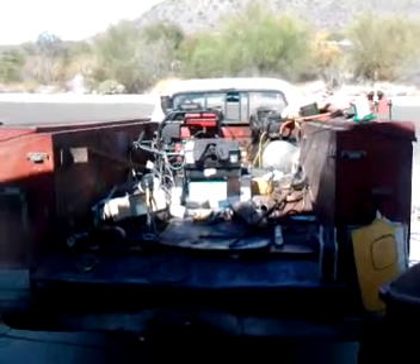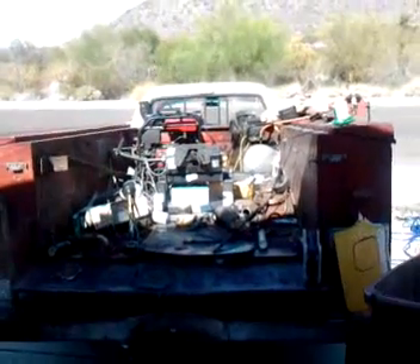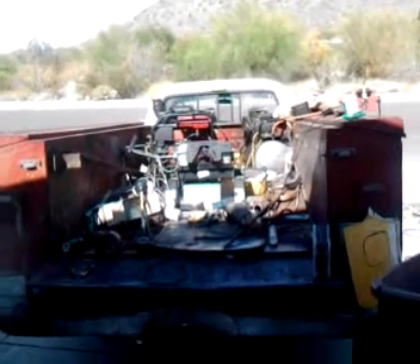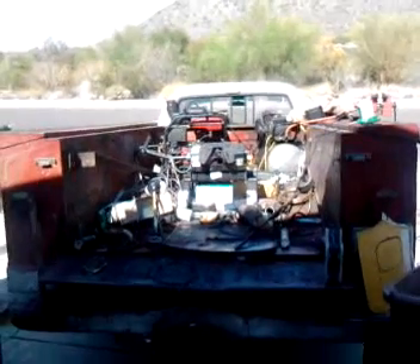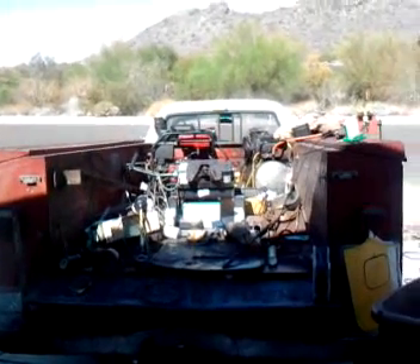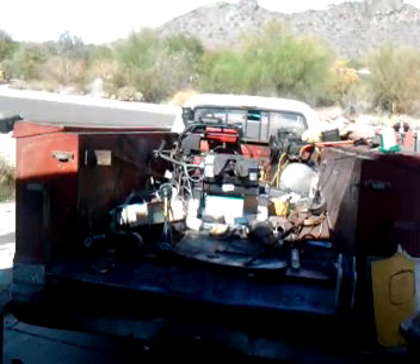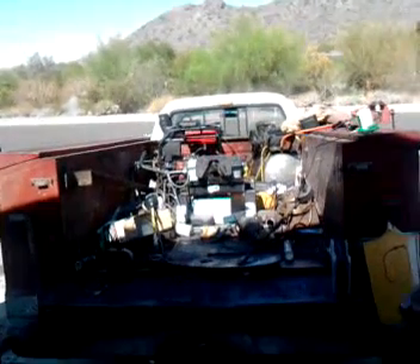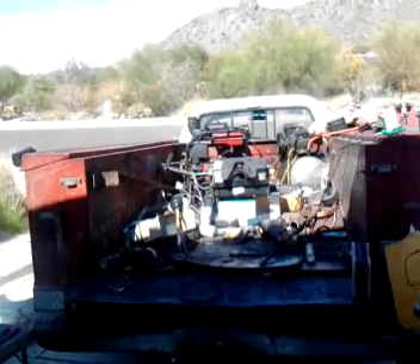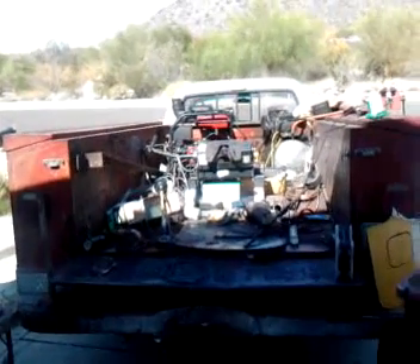The motorhome has a 10,000-watt generator on it, but I'm switching the ACs to a mini-split system, which are very low wattage — I think they've got an EER of like 22 or something crazy. Both the motorhome and this truck will drive HHO cells via solar. Right now I've got 1,200 watts of panels, a 5,000-watt Xantrex inverter, and the charge controllers for the solar panels.